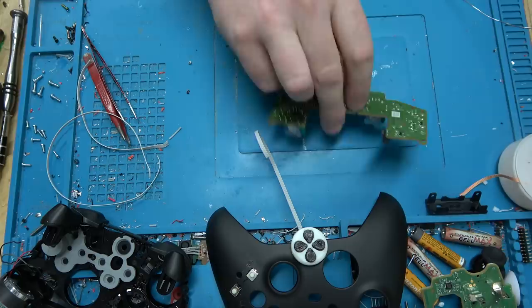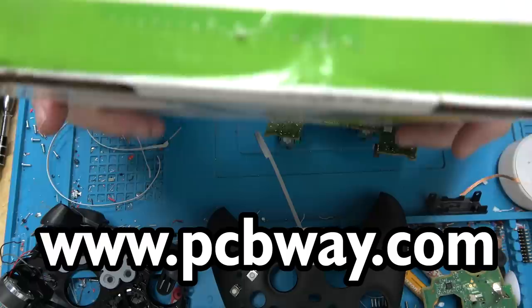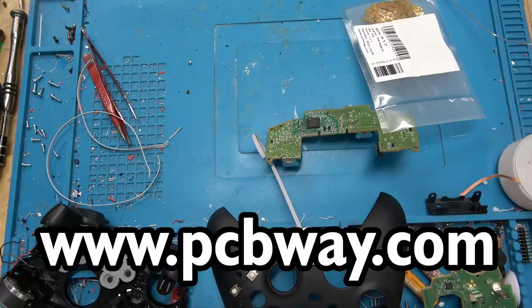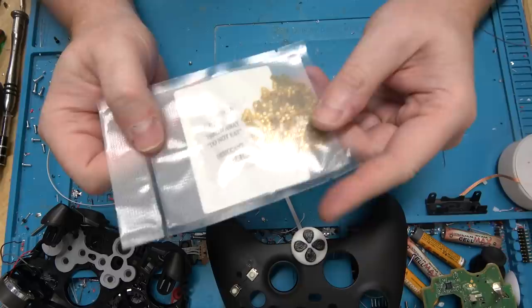This next part was sponsored by PCBWay. Go to PCBWay to have all of your PCBs made in a great way. So this is what I had made — flexible circuits. Let's take a look at one.